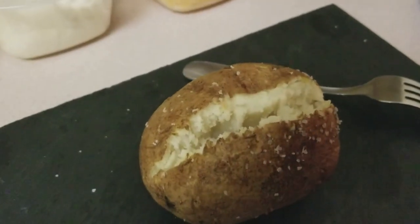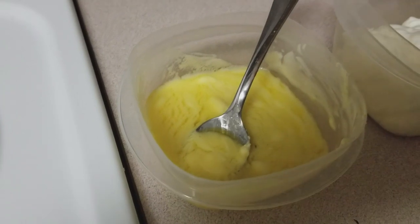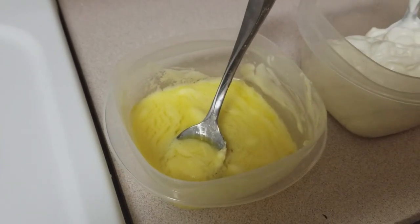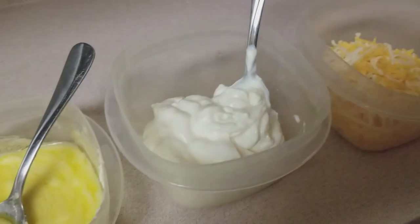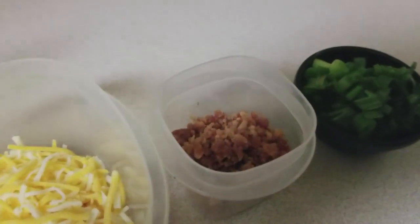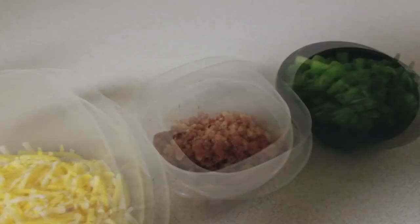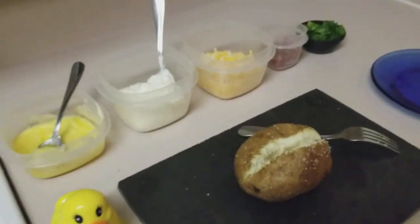We're going to go ahead and do some fixings here. We've got some butter — I partially melt it in the microwave first because when you go to put it in the potato it'll keep it from clumping and sticking in one spot so you don't get a mouthful of butter. We've got some sour cream, some mixed cheese, some bacon bits — they're pre-packaged; if you really want to go through the hassle of cooking bacon for this, more power to you — and then some fresh cut green onion.